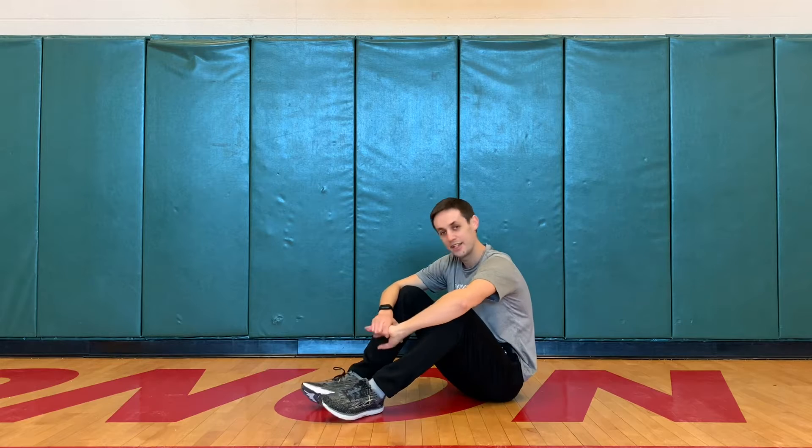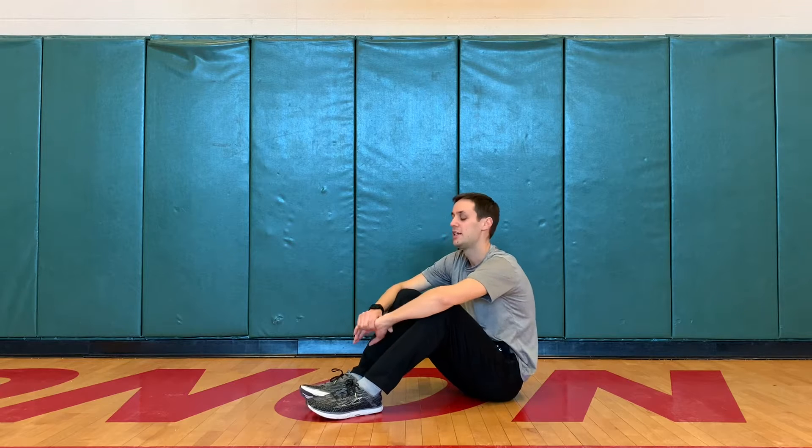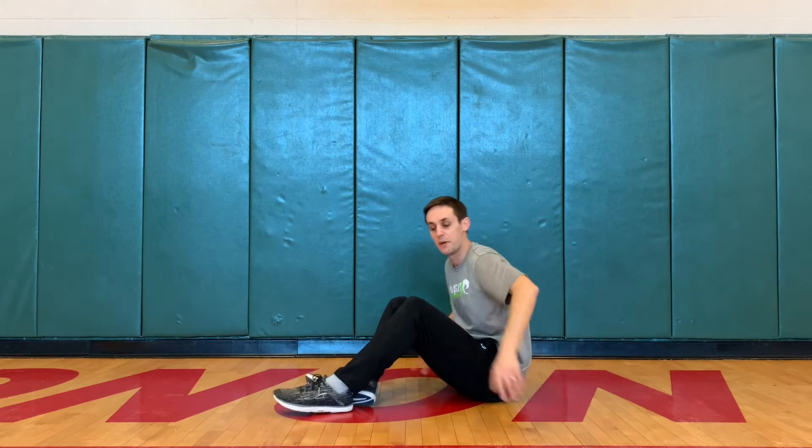Hello Modon Trail students. Mr. Lewis back again for yet another physical challenge of the week. Today's should not be too hard. The only materials you're gonna need are your socks and shoes — should be on. You just need a clear space like mine.